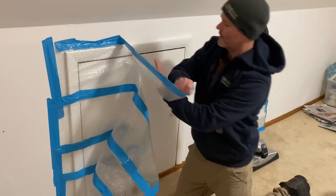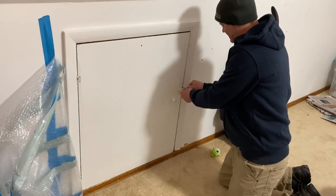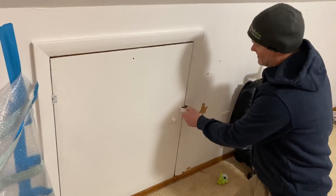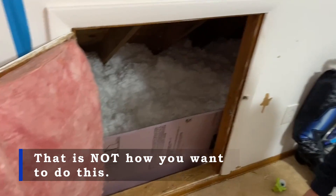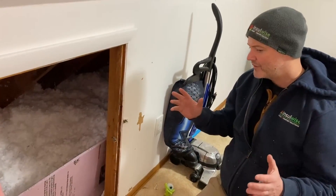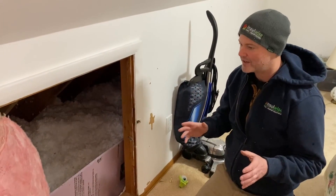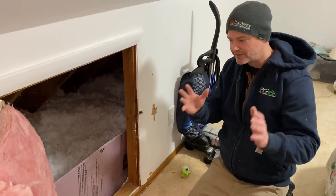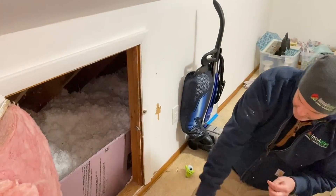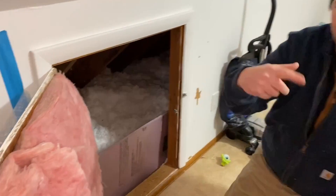What they did is take old R13 fiberglass batts and staple them to the back side of the knee wall. It's a pretty rudimentary way to do it — slightly better than nothing, but not by much. There's no weather stripping around the perimeter to keep drafts from coming from the knee wall space into the room, and the bottom of the hatch isn't insulated at all. This is just not a good way to do this.